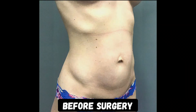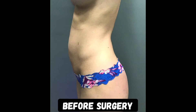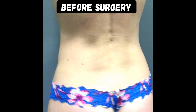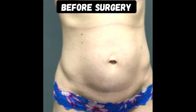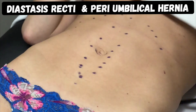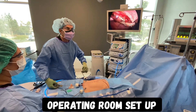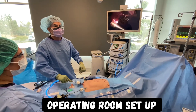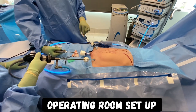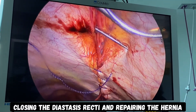I'm going to share one of my patients — a young lady who has had multiple pregnancies. Even though she's very thin, she has a baby pooch related to diastasis recti and a periumbilical hernia. Her umbilicus is protruded and the diastasis recti is marked prior to surgery. I perform these operations with laparoscopic technique through three small incisions in the lower abdomen made in the bikini line, which will be essentially invisible after a few months. During that procedure, I repaired the diastasis recti and fixed the periumbilical hernia.